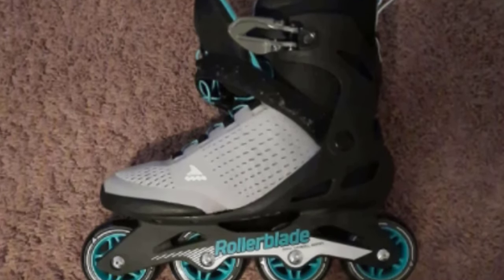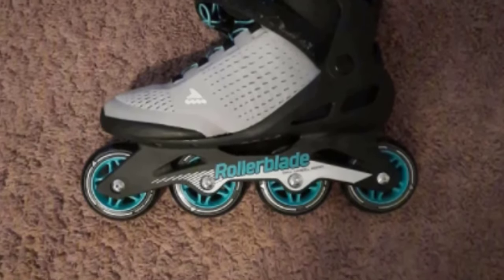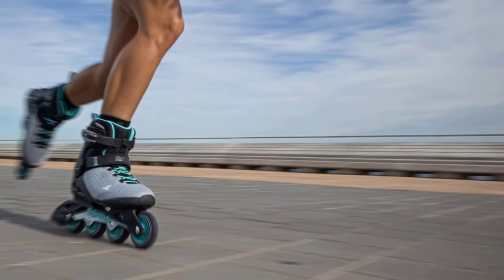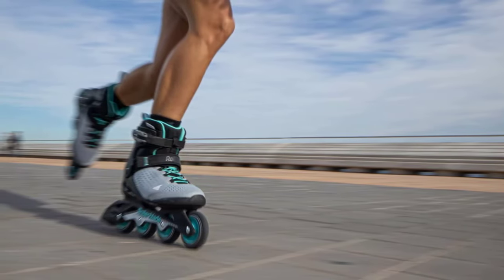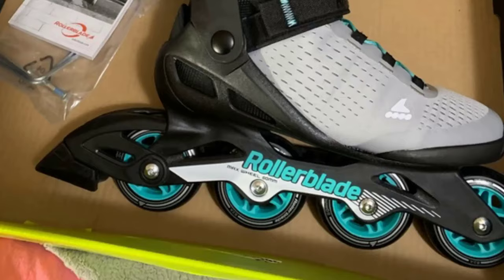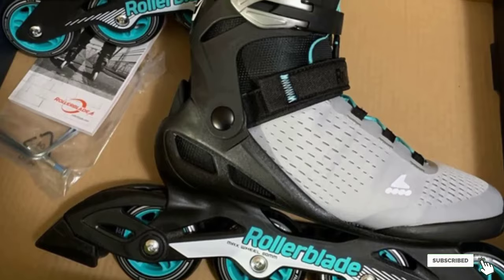The skates' upper is crafted from mesh, a more breathable and lightweight textile than you'd find on many skates. Inside the Zetra Blade Elite Women's Inline Skates, you'll find ample padding. The skates are cushioned with a comfort performance liner, which will keep your feet cozy without weighing them down too much. The soles of the skates are lined with performance wheels designed to give you a swift, smooth ride. You can expect to reach moderate speeds and feel in control as you do so.